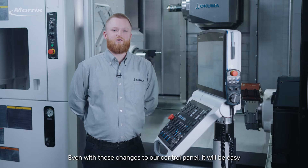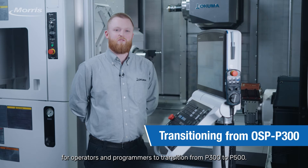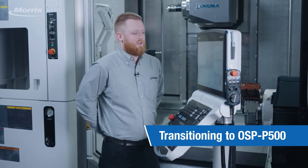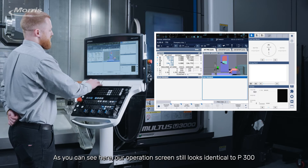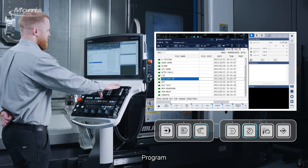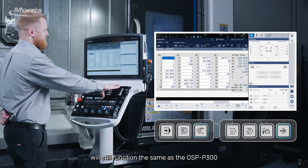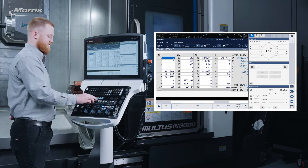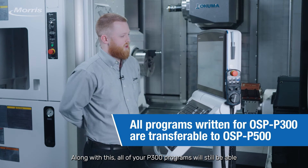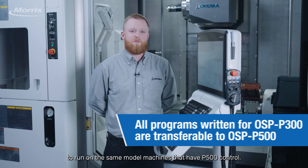Even with these changes to our control panel, it will be easy for operators and programmers to transition from P300 to P500. As you can see here, our operation screen still looks identical to P300. Program, tool data, and parameters will still function the same as a P300. Along with this, all of your P300 programs will still be able to run on the same model machines that have P500 control.